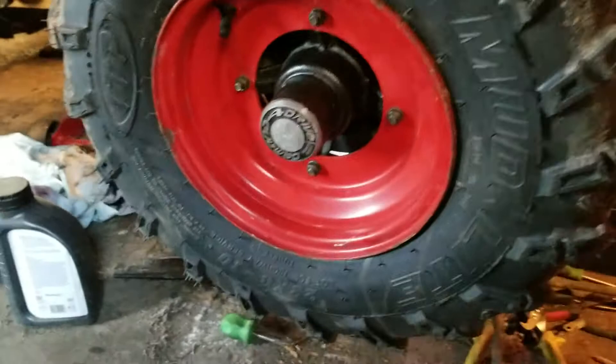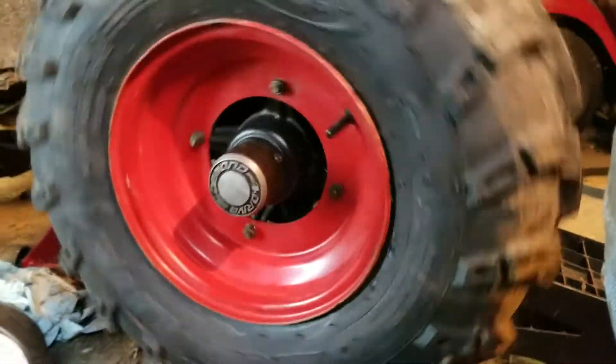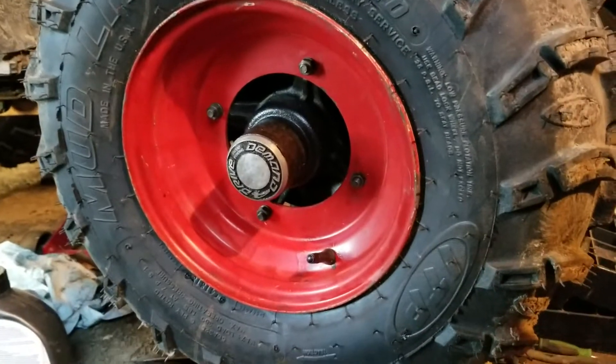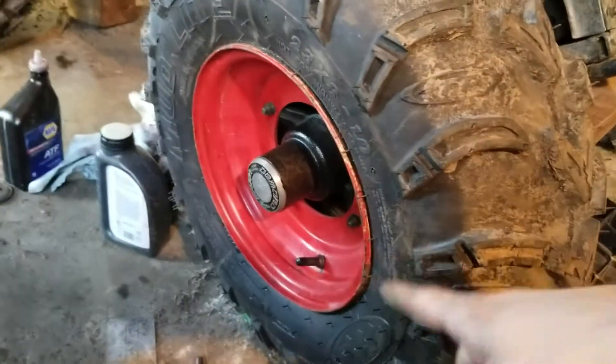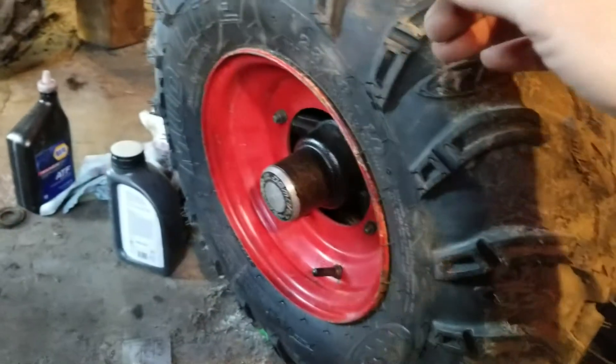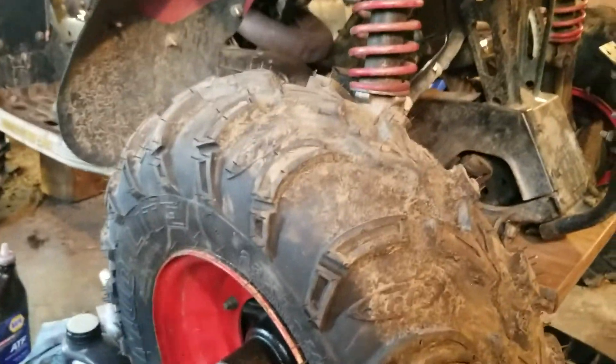I tested it last night and I had four-wheel drive — it was working, so I was like, sweet. Today I got fluid for the hubs and for the gears, came home, put it all together, and then it's not working again.